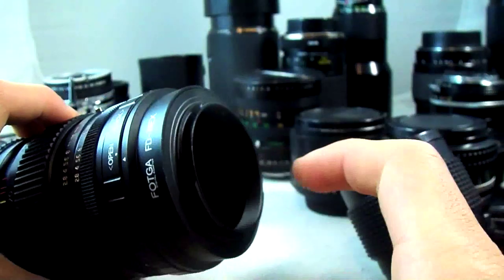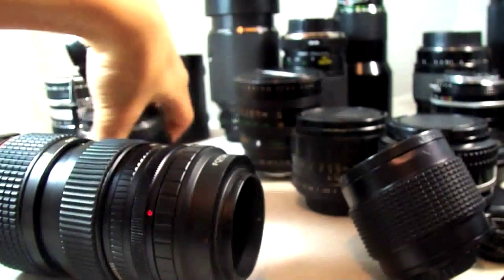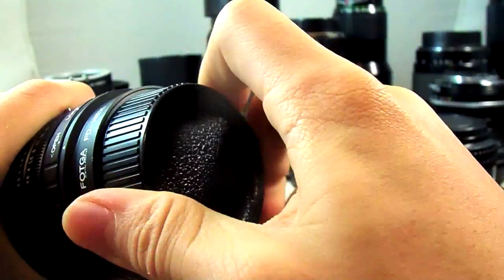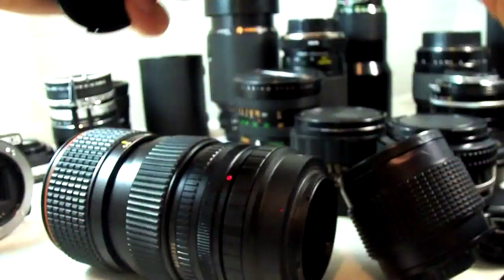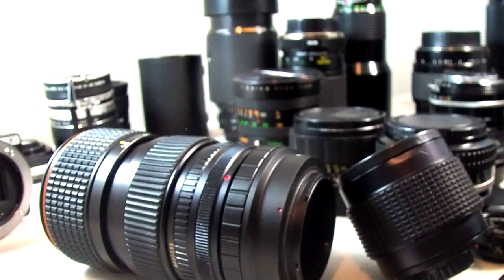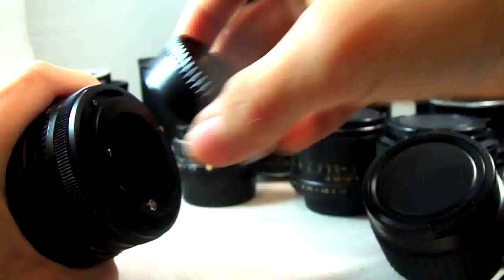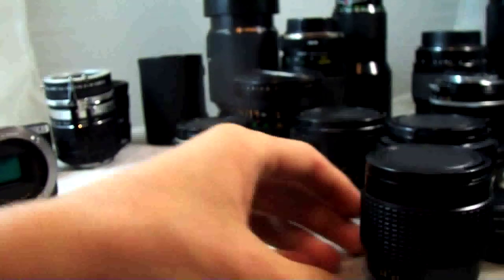Just one quick tip on the adapters: it's usually pretty hard to get lens caps for those adapters. The NEX ones cost a little bit. I found that Pentax K-mount lens caps work perfectly — they screw on and screw back off. Pentax K-mount body caps surprisingly do not work with the NEX cameras — I've tried to put one on as a body cap and it just doesn't screw on right. But Pentax K-mount lens caps are good for the NEX adapters if you don't have any NEX lens caps lying around.